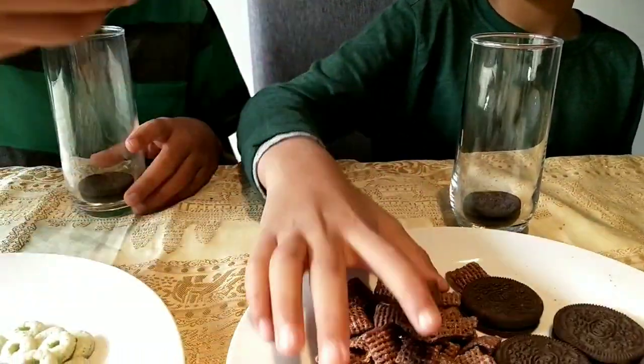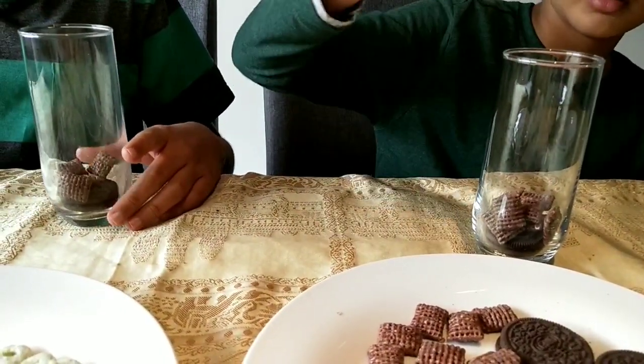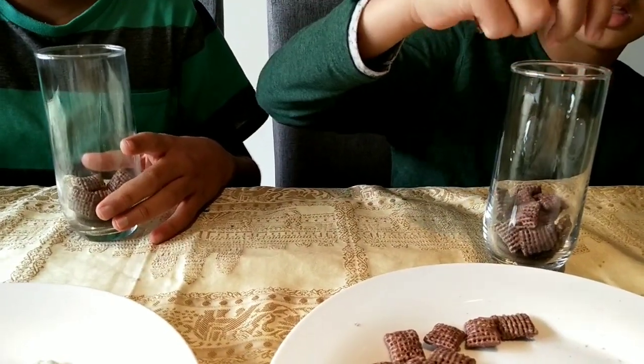Now let's put in the parent material. Parent material is the layer from which the upper soil layers developed. It consists primarily of large rocks.